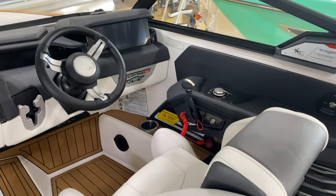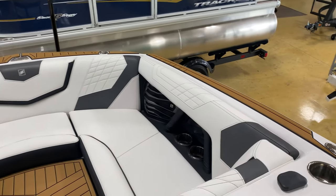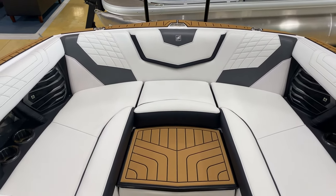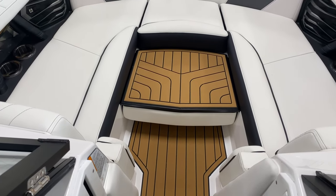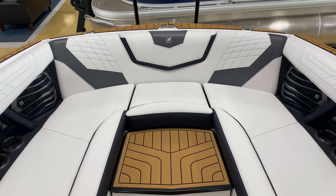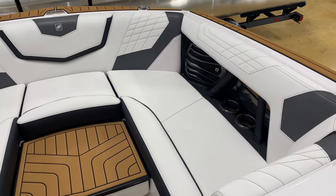The front bow area has wide seating — wider than the previous body style. There's a bow filler cushion with sea deck on one side and cushion on the other, so you can flip it over for more of a sun pad. Bow armrests were also added. The pocket door wind dam is a great touch — instead of a plexiglass piece, the door slides into a pocket so you never have to worry about storing it.